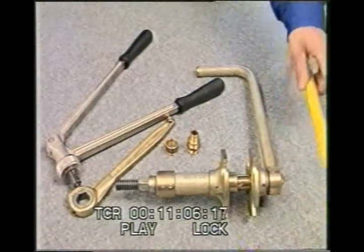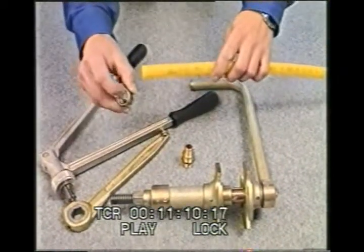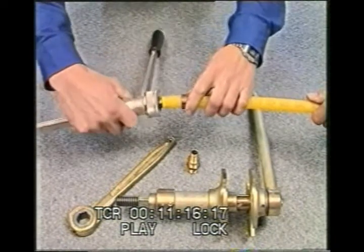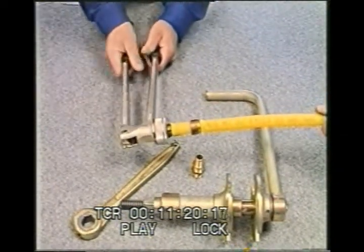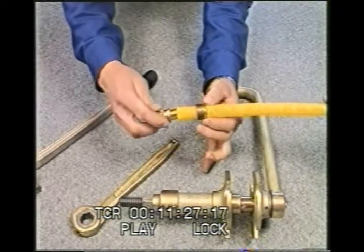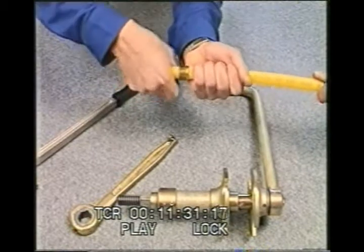Now follow carefully the procedure for pressing a joint. First, the ring must be placed over the pipe, facing in the right direction. Then the pipe is expanded and the piece inserted. It is always necessary to leave a certain gap between the face of the piece and the edge of the pipe, so the material forced by the ring can give way.